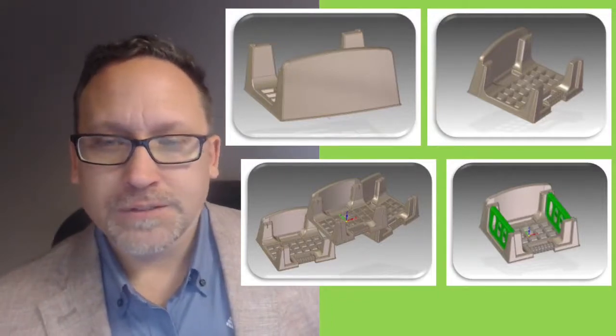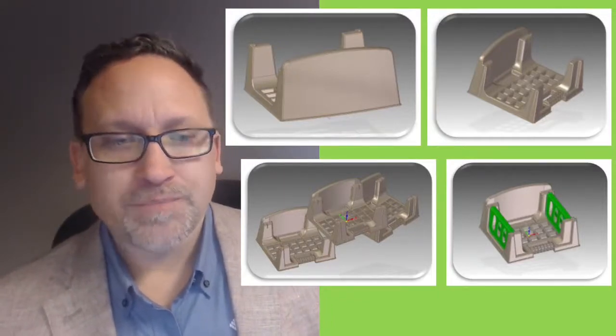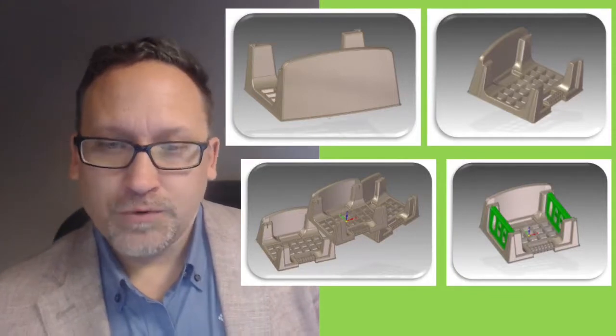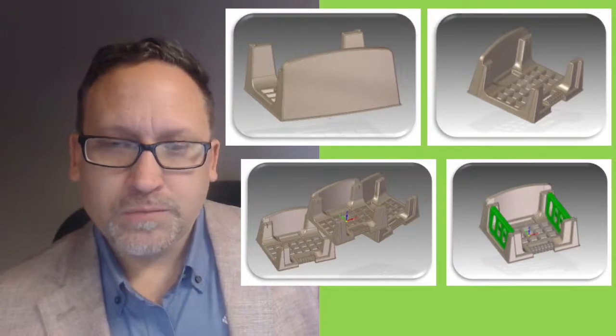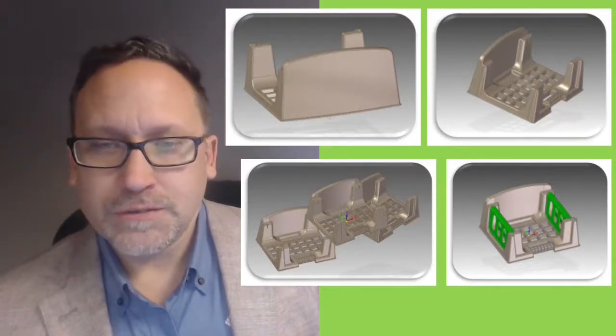Everything else is pretty much open in the back. You can add in the rail systems that you can see in the bottom right-hand corner there. Those are used if you are just using fill.